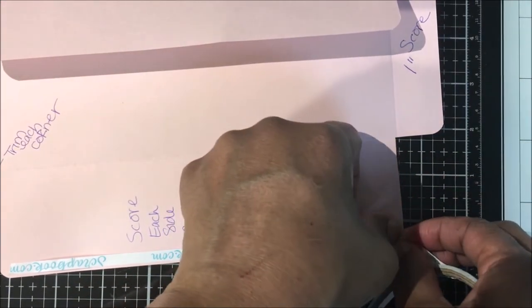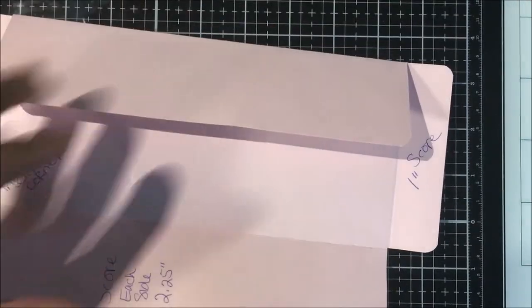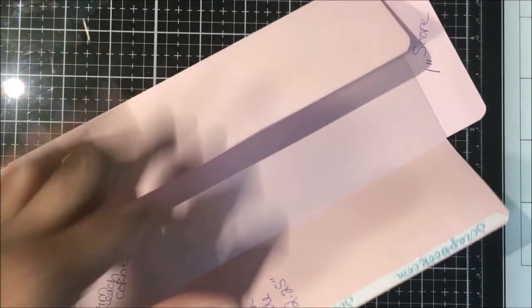Then you want to add your double-sided tape to your left back panel, your bottom flap, and your top flap. Of course, we don't need any on the right back panel.